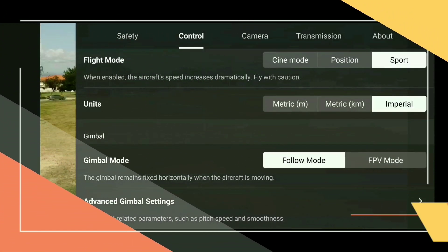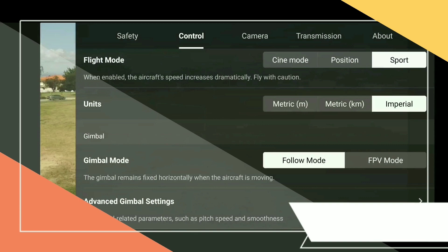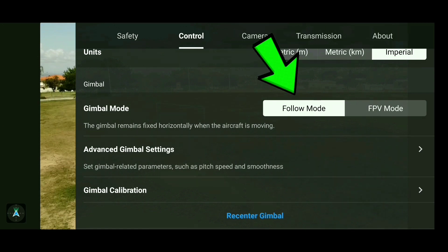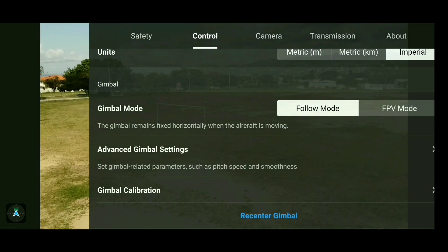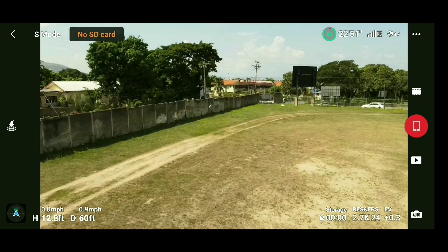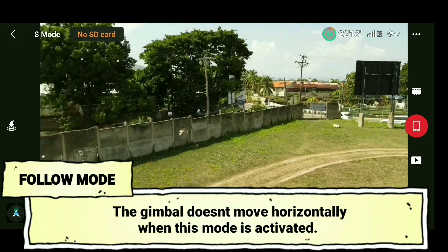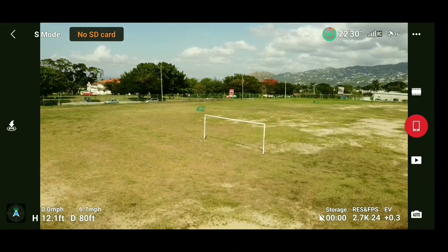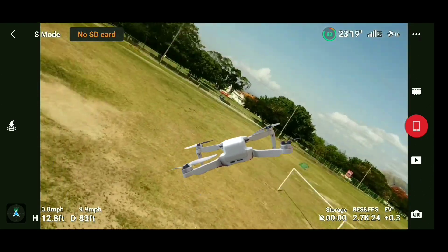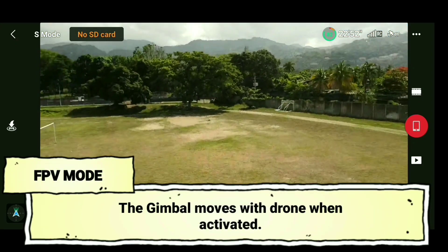Up next is gimbal modes. Gimbal modes refer to the structure that holds the camera in place and keeps the shot stable while flying. There are two modes: Follow mode and FPV mode. In Follow mode, when the drone turns left or right the camera stays locked in place — the three-axis gimbal keeps the shot stable. I use Follow mode most of the time for aerial photography. FPV mode is different: the drone tilts from side to side like an FPV drone, and the camera moves with the drone.